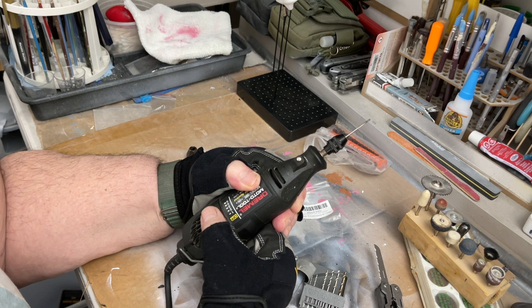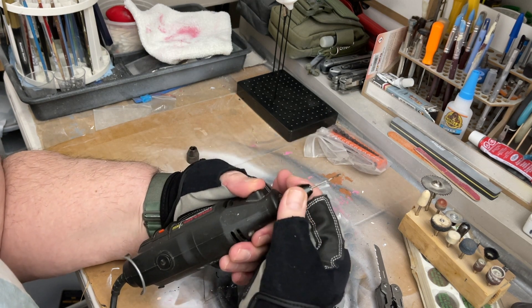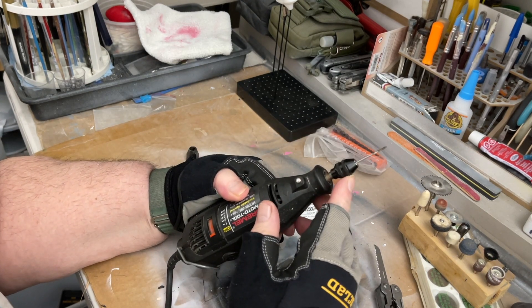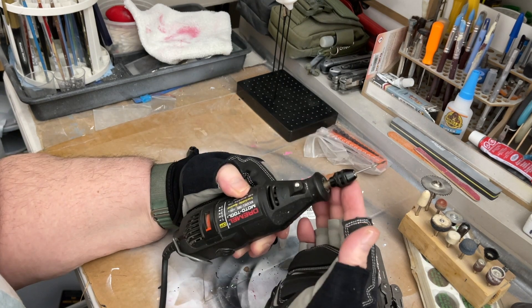Let's turn the collar on and run it — seems to be okay at full speed. So if you want to get the one from Dremel you can, but I'll put the link to this one in the comments below if you want it. This one was only like 10 bucks.